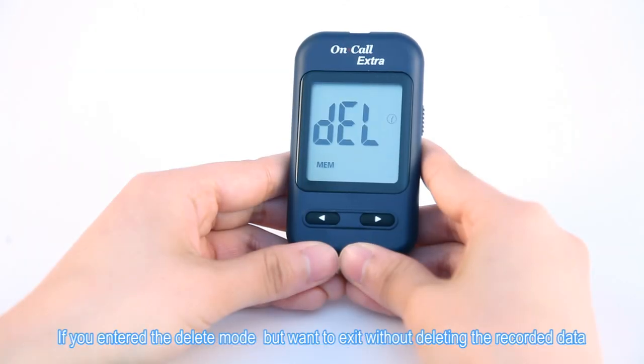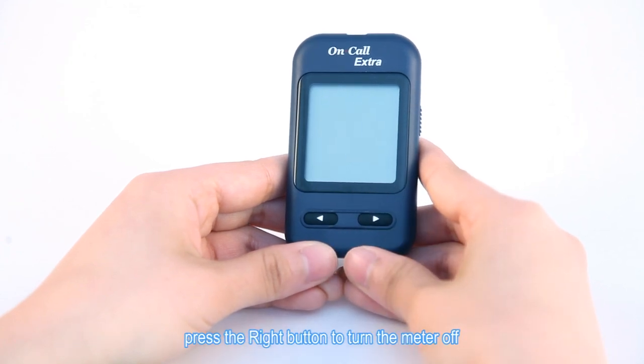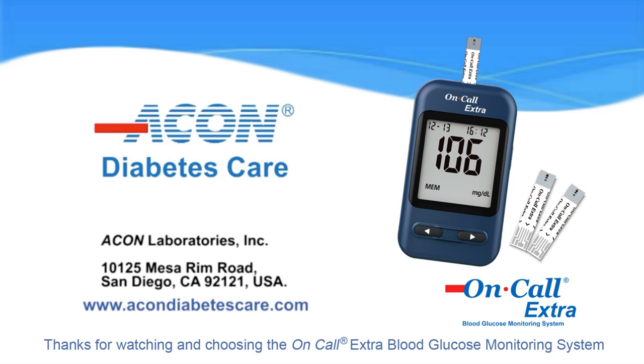If you entered the delete mode but want to exit without deleting the recorded data, press the right button to turn the meter off.